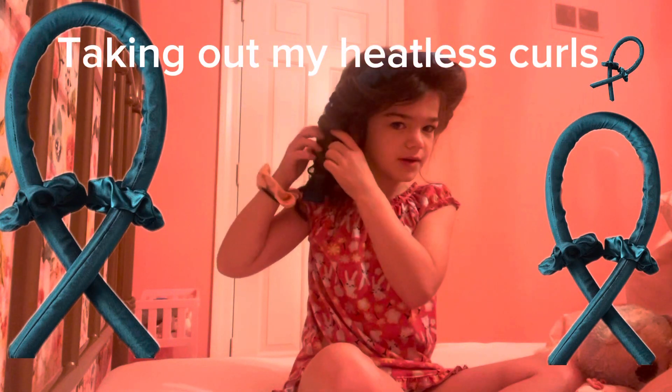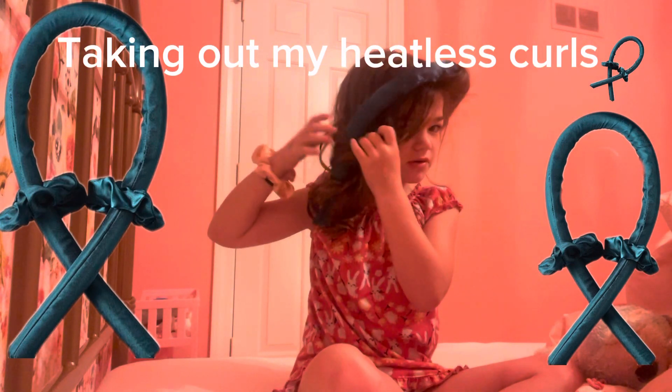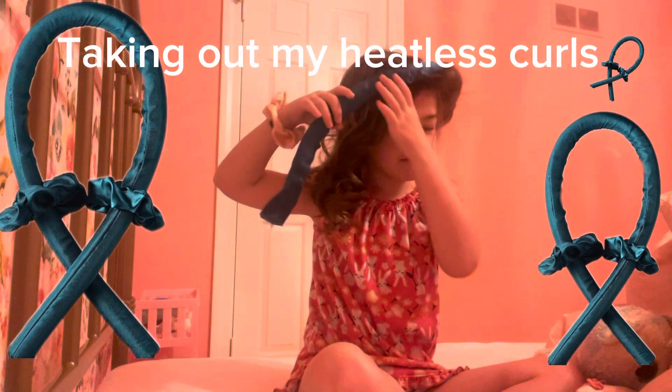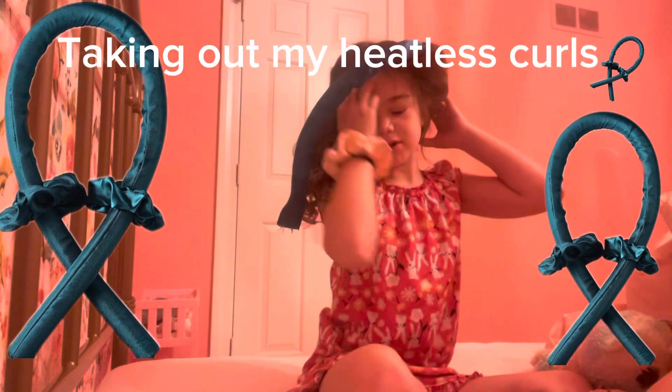Take out the heatless curls. You want to twist them. So first you take out the scrunchie. Then twist, kind of what I'm doing. Don't really hurt your hair. Then the other one will be like — look at that curl. It looks so good.